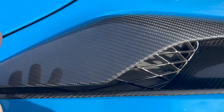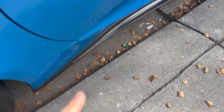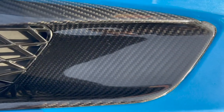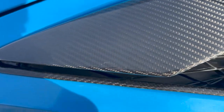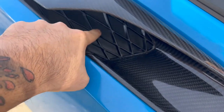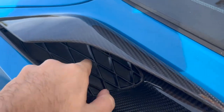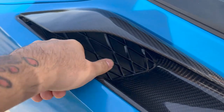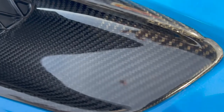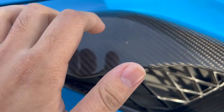I would highly recommend getting this ceramic coated — I'm going to be doing that very soon. I did not get my side skirts ceramic coated and they're still holding up fine, but just for extra safety. What you have here is a two-piece vent. This vent right here is the only piece that's actually plastic — the rest of it is a hundred percent carbon fiber.